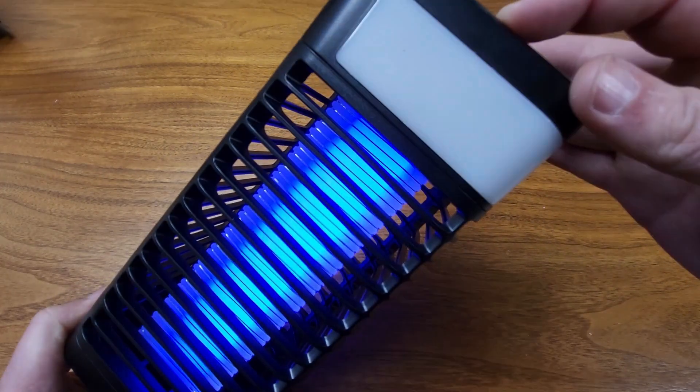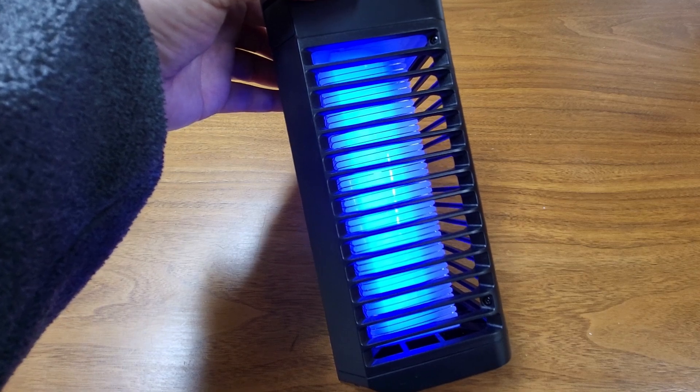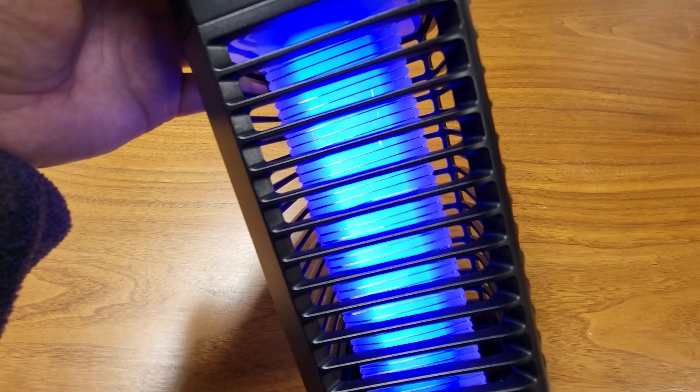There's also a strobe function if you'd like it to blink. The purple UV LED light actually lures the mosquitoes in — they're attracted to this kind of light. When they touch the casing around the light, they receive an electrical shock that kills them right away.